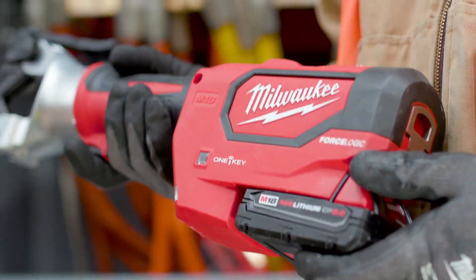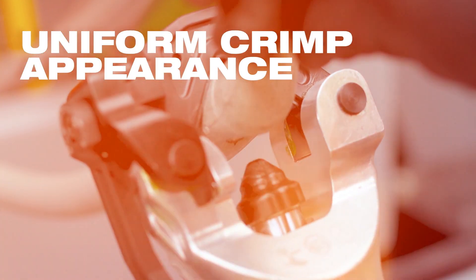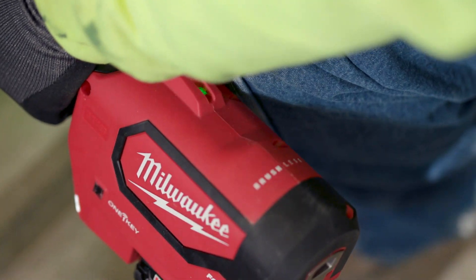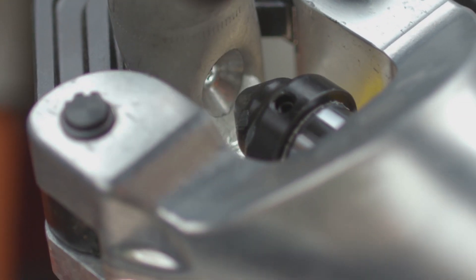With the Milwaukee Dallas Crimper it gives a nice indentation of solid crimp. The crimping marks are identical in the same place everywhere. The green light on there is helpful — you just look down, check the light, and you know you're complete with the crimp. I am very confident that I'm getting a solid crimp on my wires.